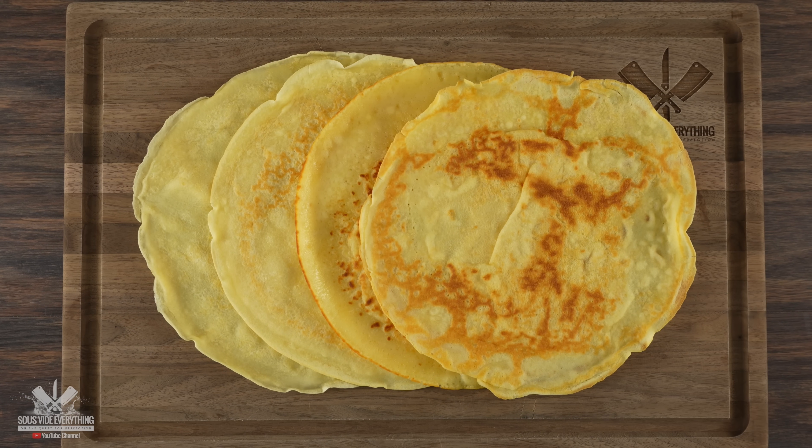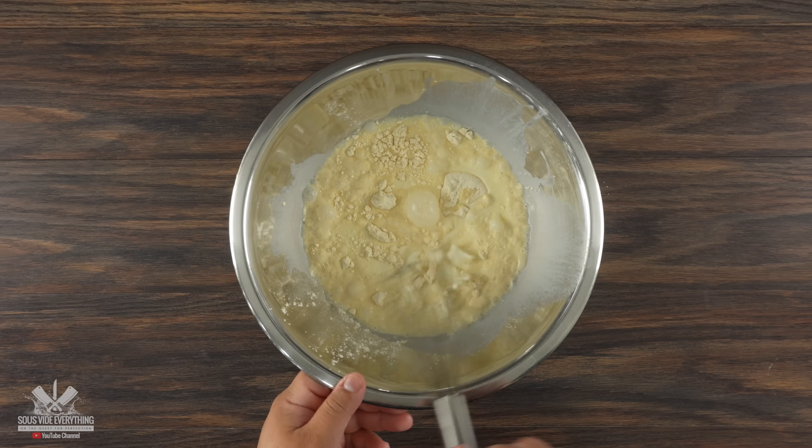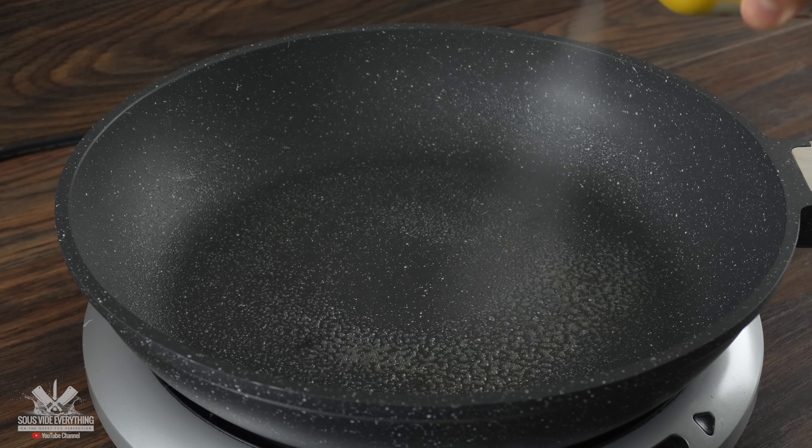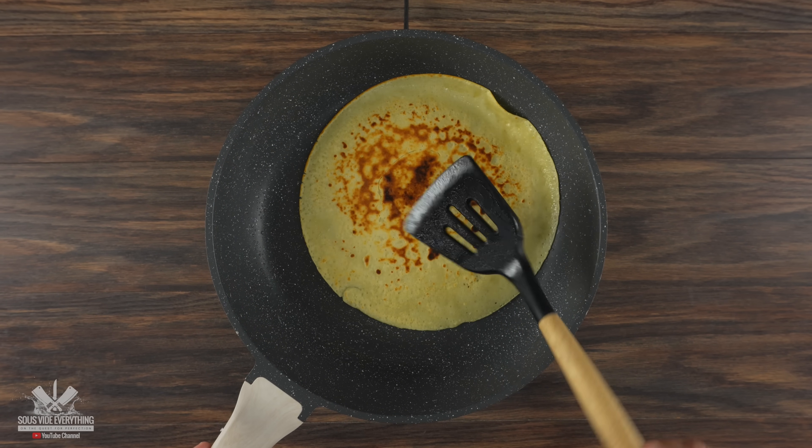The next thing is crepes. This will make things look nicer and also help with the flavor. I'm just using a pre-mix — throw it in with some milk, whisk it up, spray the pan with some oil, and start to cook. It takes no time at all and in just a few minutes you have a bunch of them ready.